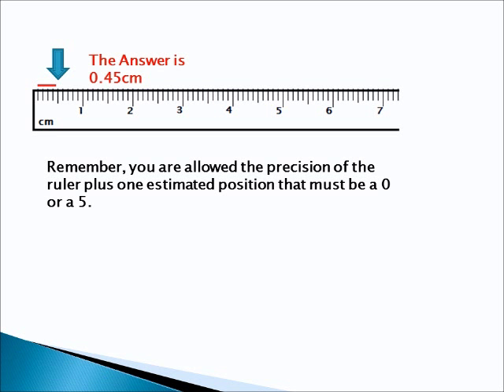And the answer is 0.45 centimeters. That is 0 whole centimeters. We have 0.4 — that means 4 tenths of a centimeter right there. And it looks like it goes halfway to the next line, so it's halfway between 0.4 and 0.5, which gives you 0.45 centimeters. Remember, you are allowed the precision of the ruler plus one estimated position, and that position must be a 0 or a 5.